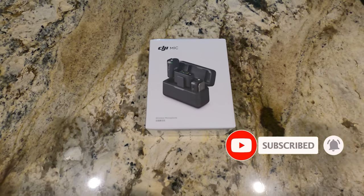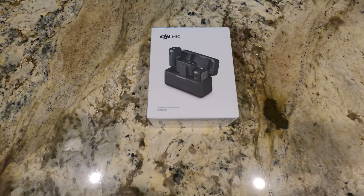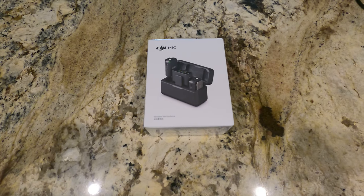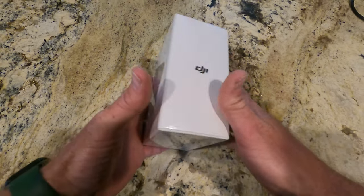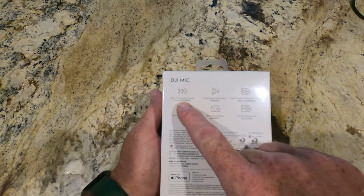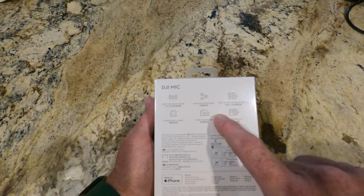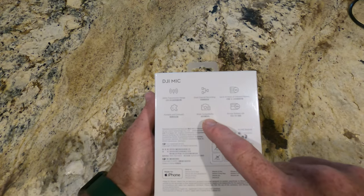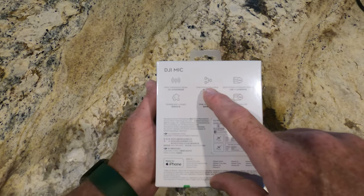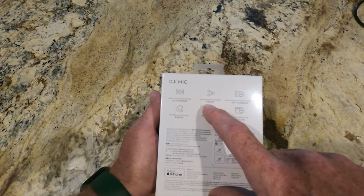Alright everybody, so here it is. Not very often on an outdoor YouTube channel do you get to be at my kitchen counter, but this is the DJI wireless microphone. Let's look at the box: 250 meter transmission range, dual channel recording, 14 hours of onboard memory, portable and compact, wide compatibility, and 15 hour battery life.